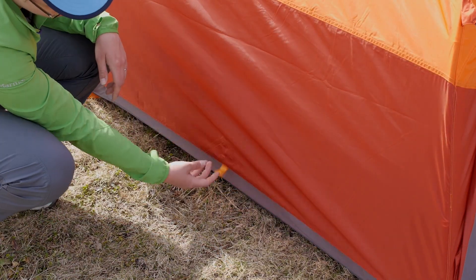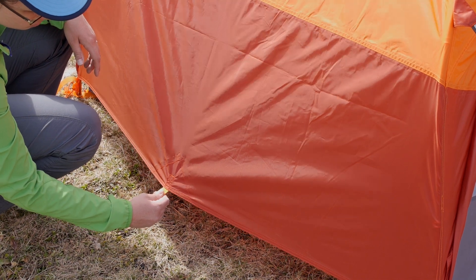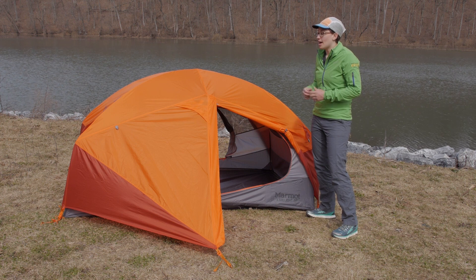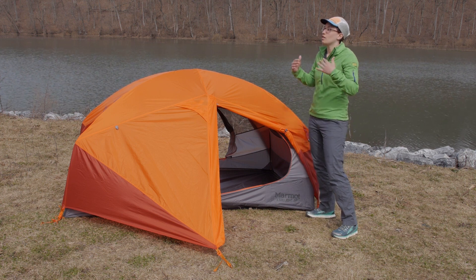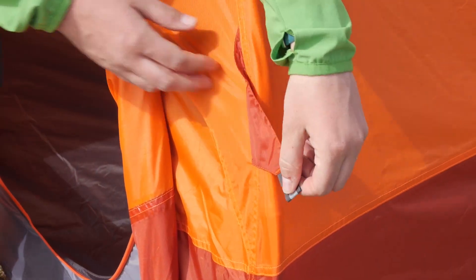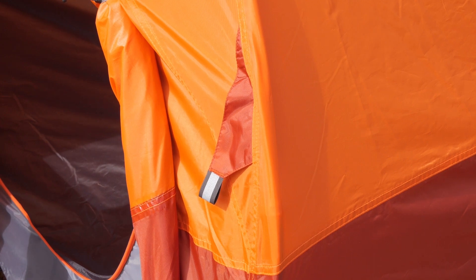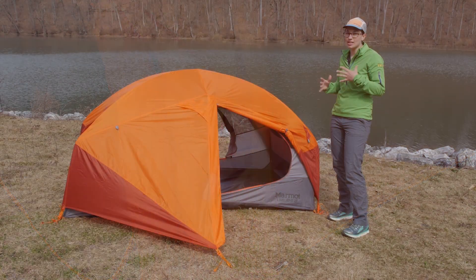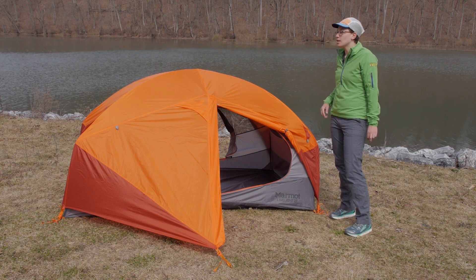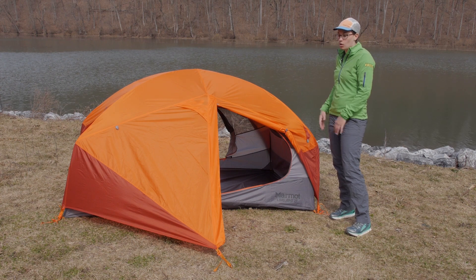You also have two tabs sewn to the bottom of the rain fly on each side. You can stake those out with a stake and a line, which brings a lot of ventilation up underneath the rain fly if you need it. In addition to that, you have got guy lines here — on a beautiful sunny day you may not need them staked out, but you can stake all the corners in really windy weather for extra support on the tent.